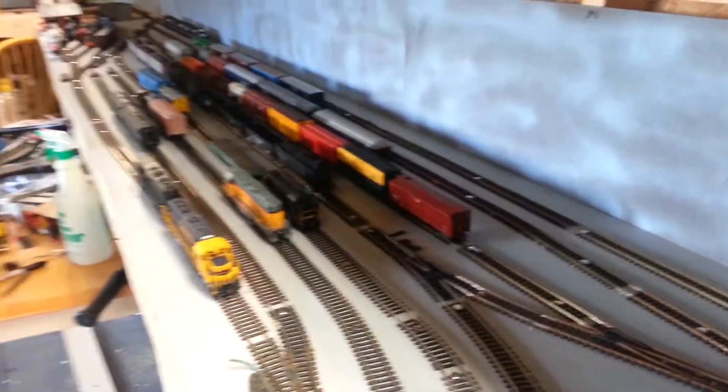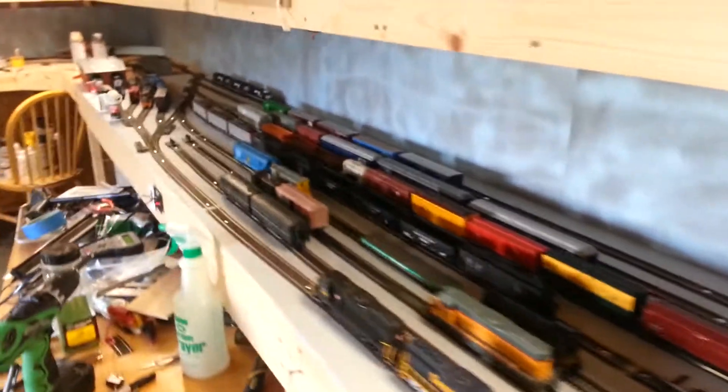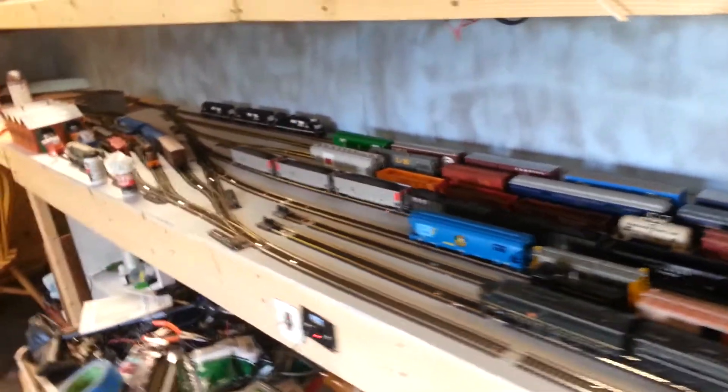The yard splits. Half of it goes through the roundhouse, but then coming out of it, we've got more parking down there for the engines.